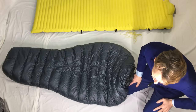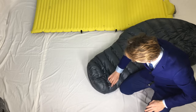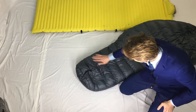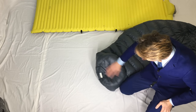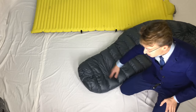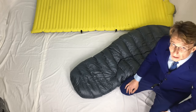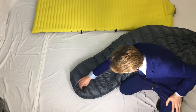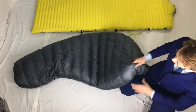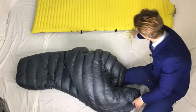Another thing I like is that I've had the foot box wet many times up against the end of my Duplex tent and it hasn't really got wet — it's got pretty good DWR, durable water repellent. The 850 fill water-resistant down inside has never got wet even if the fabric has got a little bit wet. It stayed lofty, so it's got good resistance to moisture particularly in the foot box.